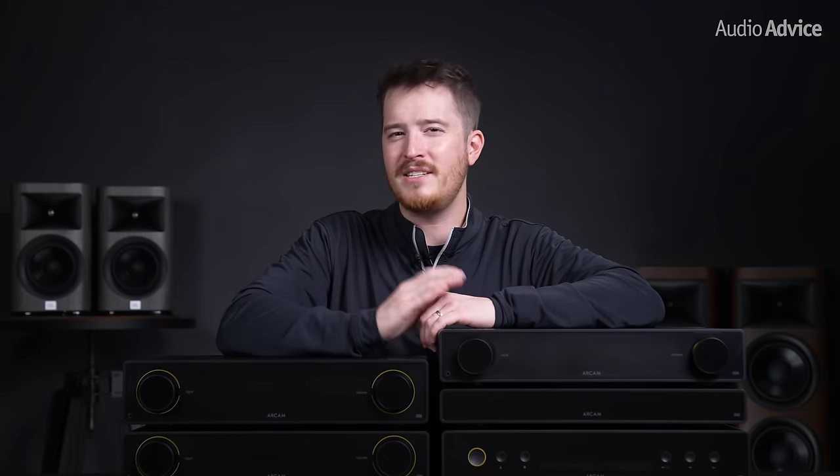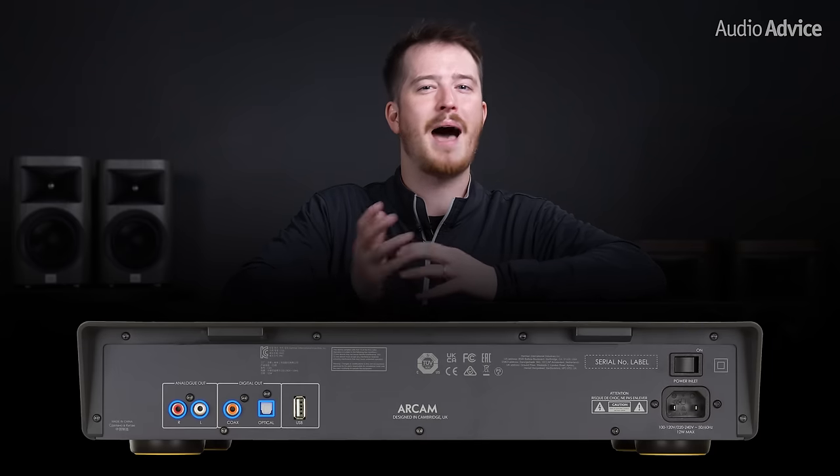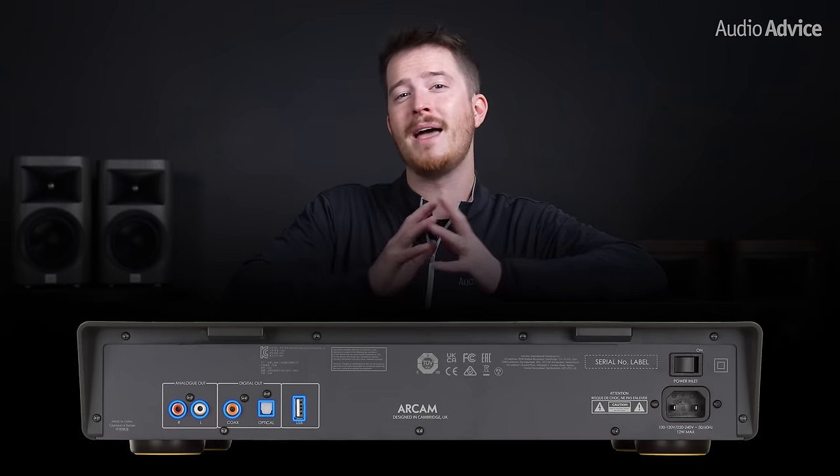In addition, it plays high-res FLAC and WAV-encoded CDs and USB files. On the back, it has RCA analog outs, a coax digital out, an optical out, and a USB-A port to plug in your hard drive and playback USB files.